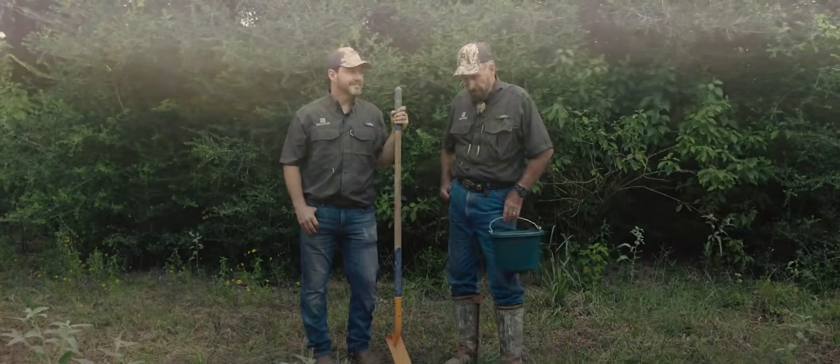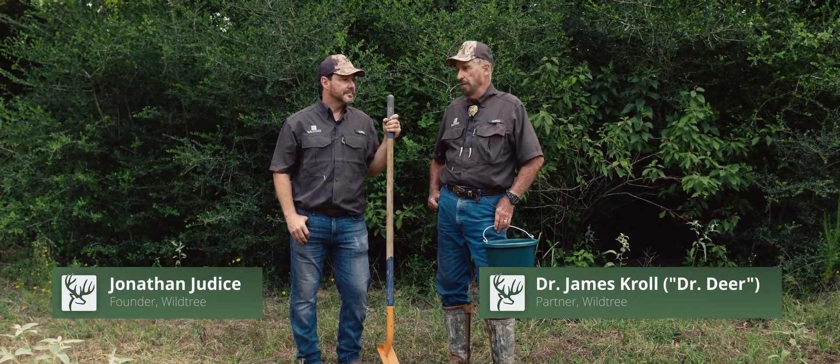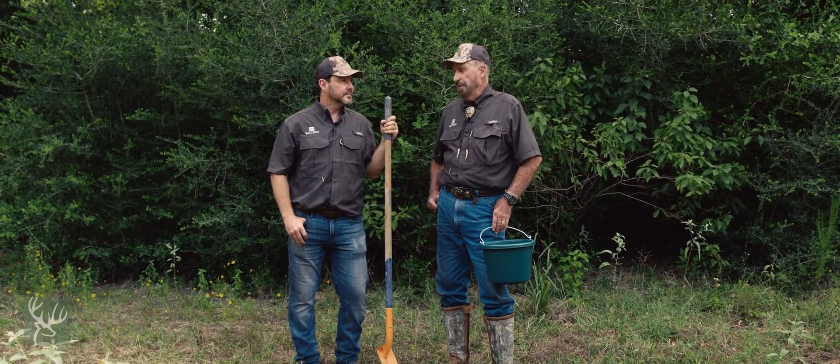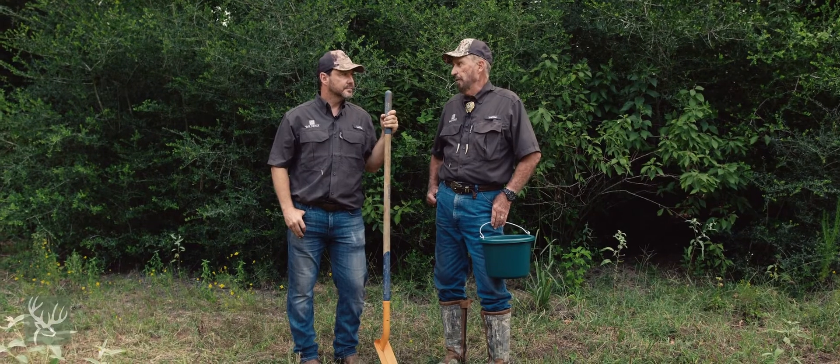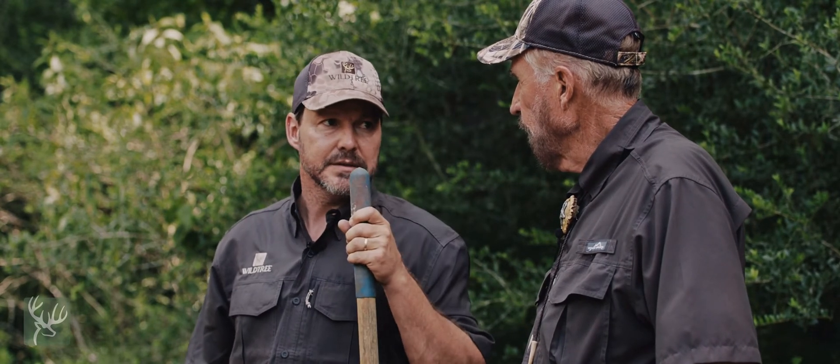Well, Jonathan, one of the things that continually drives me crazy about the average landowner is they will not go to the trouble to collect a soil sample before they take action. It's pretty common. It's probably the biggest mistake you can make before you even start looking for what kind of tree you want to plant — knowing what kind of soil condition you have, because certain soil conditions will completely rule out certain species of plants.